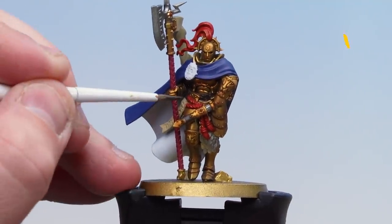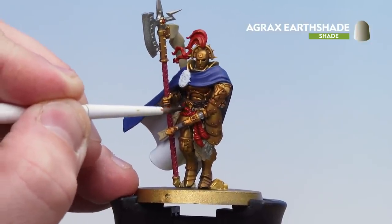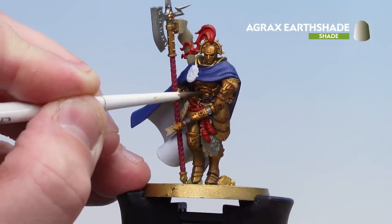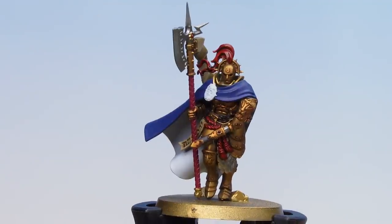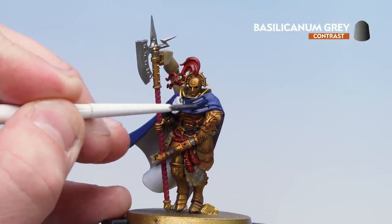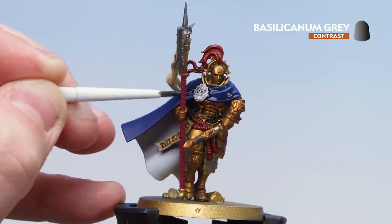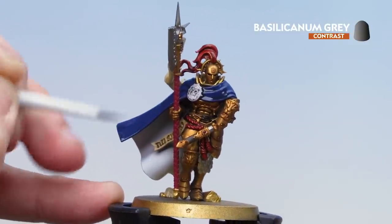With the Guilliman Flesh applied, we're now going to use Agrax Earthshade on the red details, the parchment, and some of the deeper recesses of the gold — apply it to deeper armour sections, things like where you've got rivets, and just work your way around the model. Now that the Agrax Earthshade is dry, we're going to finish off by applying Basilicanum Grey to all the other colours — the blues, the silvers, and the white. However I'm not going to do the white on the inside of the cloak — I'll leave that nice and bright and crisp — but everything else will be coated, and don't forget the weapon haft as well.